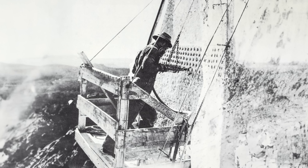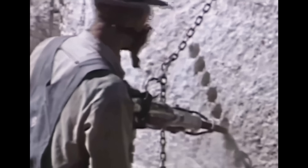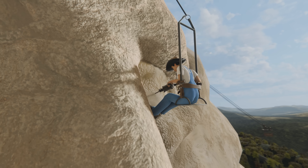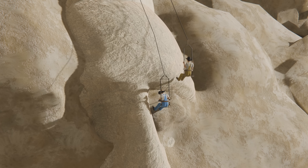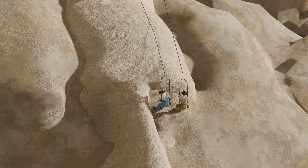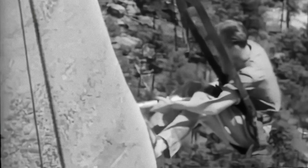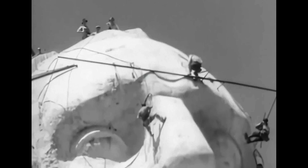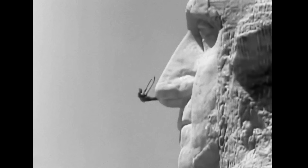Instead of carving out the entire part at once, the workers would drill a series of holes close together in a honeycomb pattern, then hammer out the rock between the holes. After a couple hours of solid drilling, a steel worker would come down on a harness with replacement bits to keep the workers going. The work was tough, and the men spent eight hours a day dangling over a 500-foot cliff edge for just 50 cents an hour.